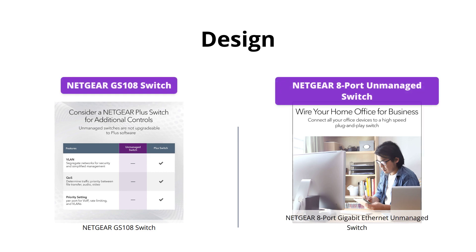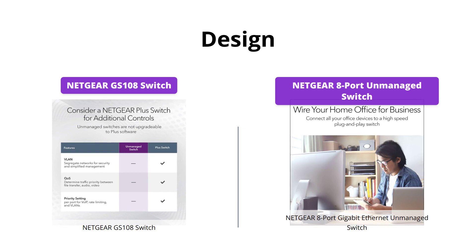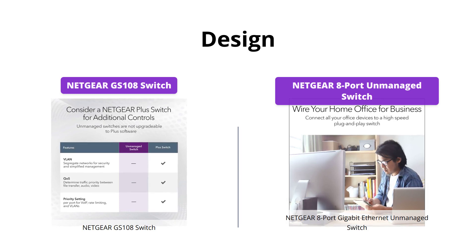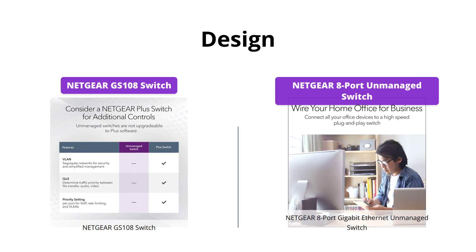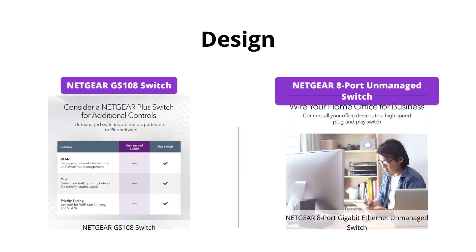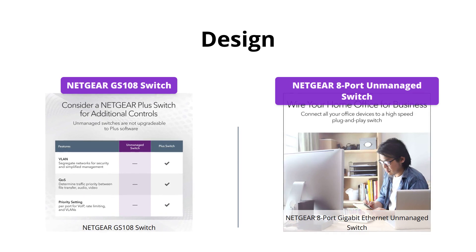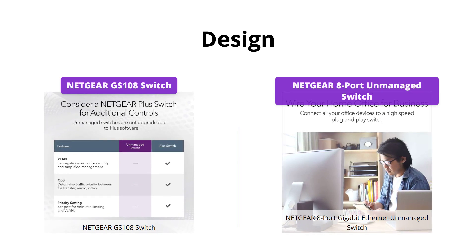Both switches have a simple plug-and-play setup with no software to install or configuration needed. However, the Netgear GS108 Switch is energy-efficient and compliant with IEEE 802.3 AS, making it ideal for noise-sensitive environments with its silent operation. The Netgear 8 Port Gigabit Ethernet Unmanaged Switch also supports jumbo frame support of 9720 bytes.